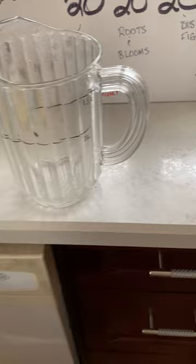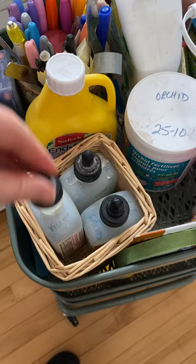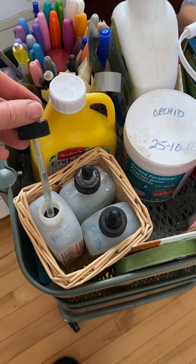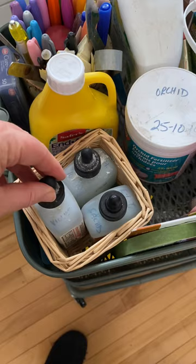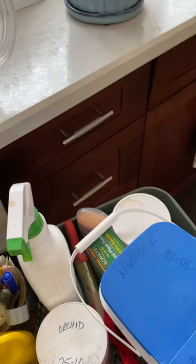I have read the instructions on these containers, and I know that one squeeze — this liquid plant feed comes in a dropper — one full squeeze of that dropper is what you need in one liter of water for regular maintenance of your plants. So I just take a squeeze, unload it, and pop it in the pitcher.